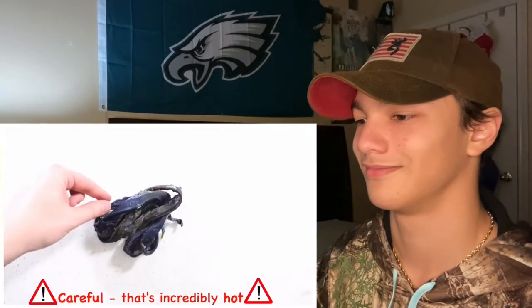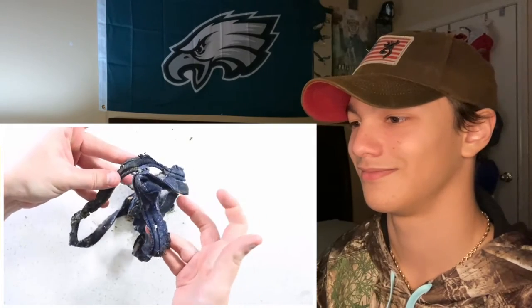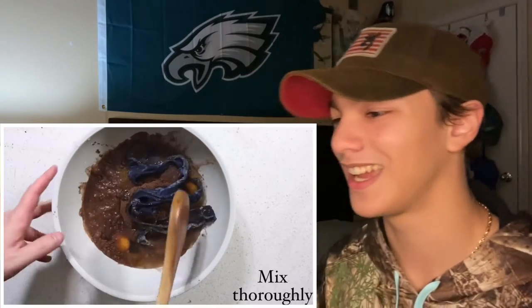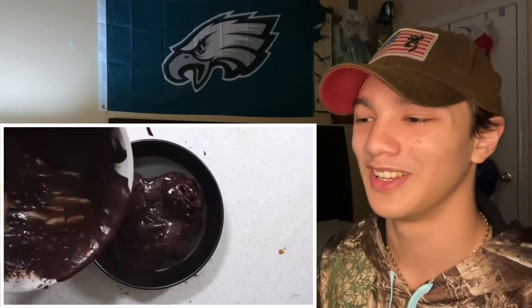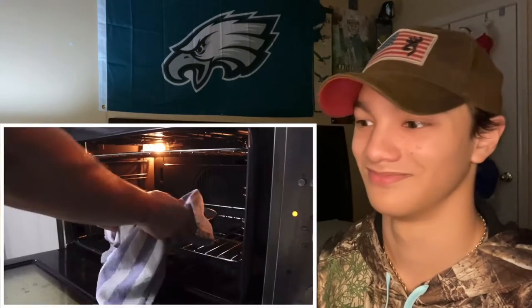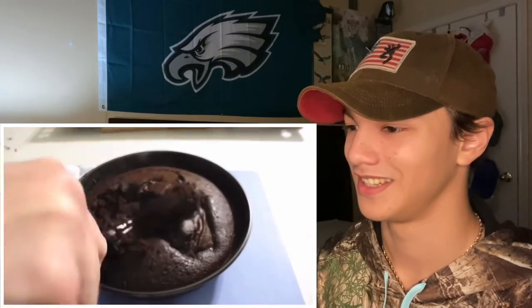Careful, that's incredibly hot. Inspect the zipper — still not fixed? Try this: mixing bowl, cake mixture. Now we're gonna make a cake with the zipper. Mix thoroughly, then transfer to a cake dish. Bake in oven at 180 degrees Celsius fan-forced for 30 minutes. Serve the cake, take out the zipper — careful, that's incredibly hot.